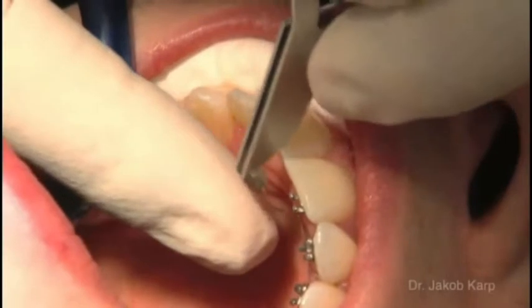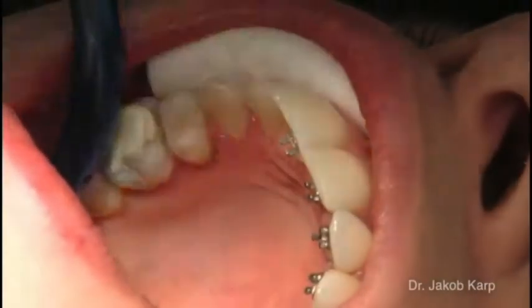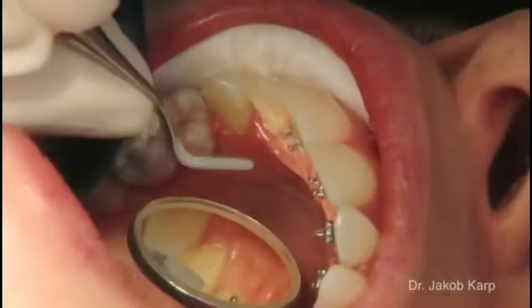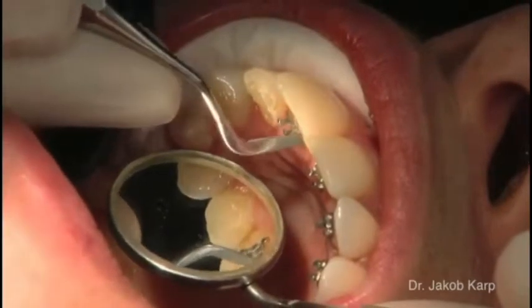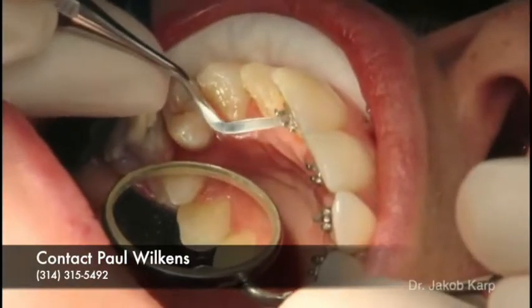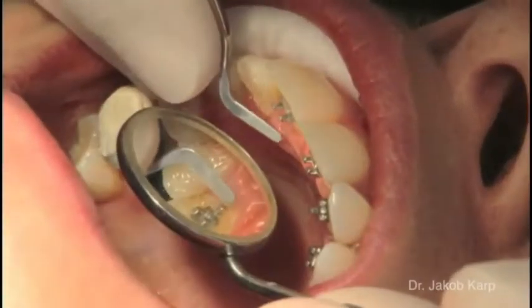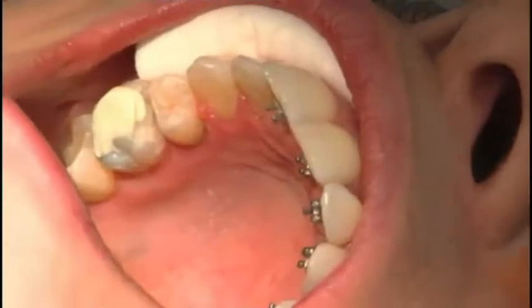In simpler cases, the 2D lingual brackets can be bonded directly without requiring any laboratory work. Depending on the experience of the dental professional, this can be performed without previous marking. To remove any possible contamination, the bracket bases should be cleaned thoroughly with acetone prior to bonding. The composite coated brackets are bonded consecutively to the prepared teeth and their position corrected using a scaler. Then the adhesive is light cured.